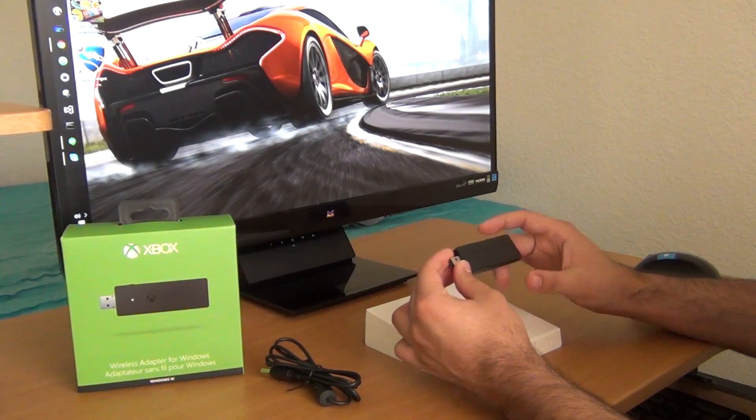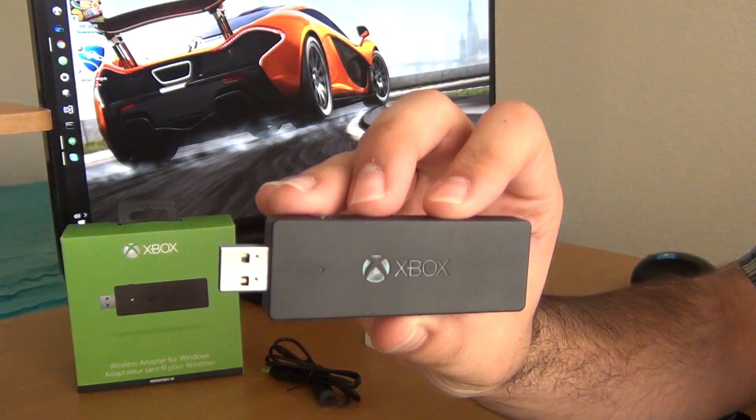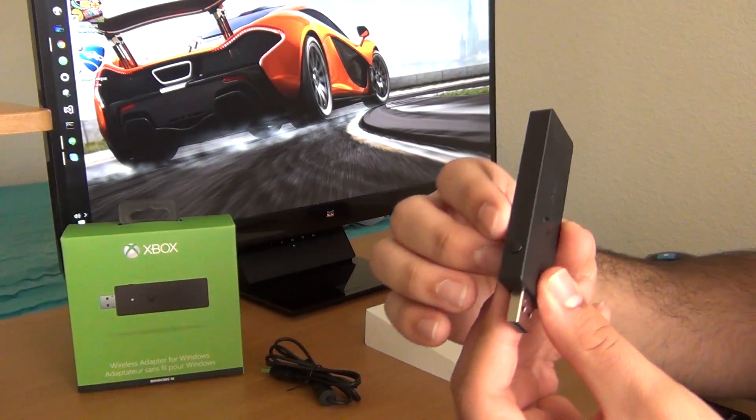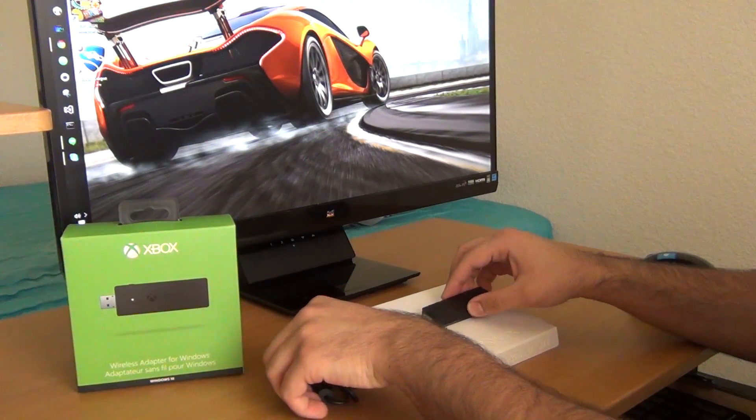The Xbox One Wireless Adapter for Windows makes a huge leap forward over the Xbox 360 Wireless Adapter by making it compatible with up to 8 controllers instead of 4, as well as making it compatible with wireless chat headsets.